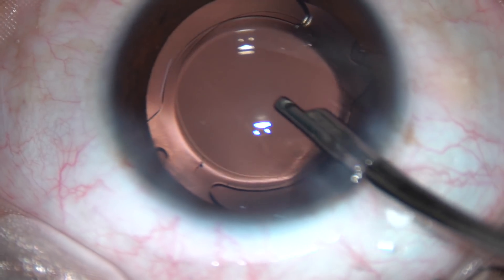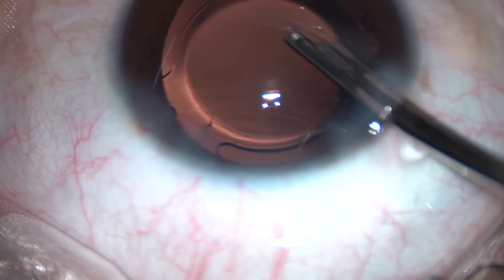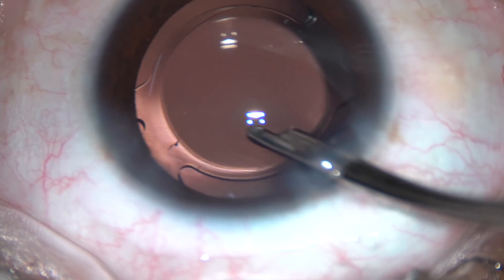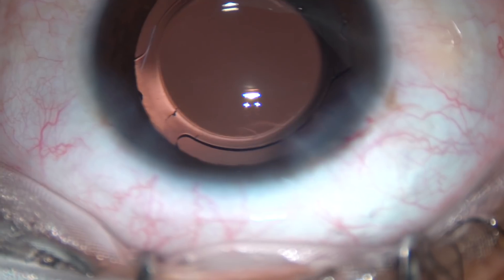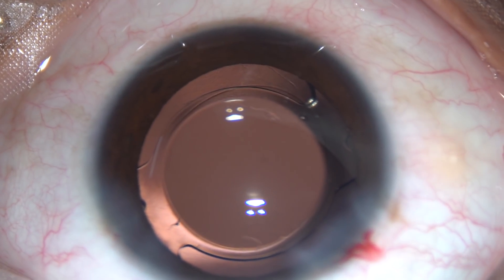Thank you very much for watching. I hope this video will encourage you to tackle very soft cataracts. It's not at all easy, but it is not difficult either — you just have to take courage and do it. Thank you very much.